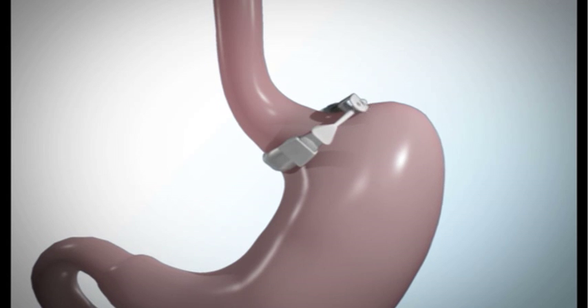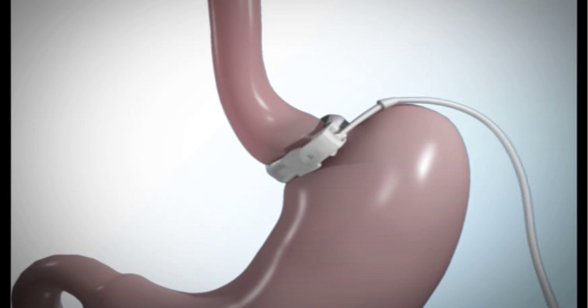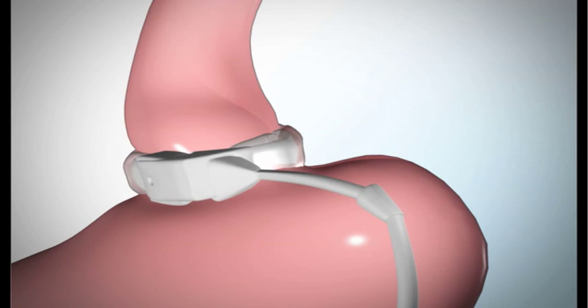Your surgeon will then lock the band into position by threading one end of the tube through the hole on the other end of the band. Your surgeon will secure the band by stitching the part of the stomach that is directly below the band, called the fundus, to the part of the stomach just above the band. These permanent stitches prevent the band from slipping.